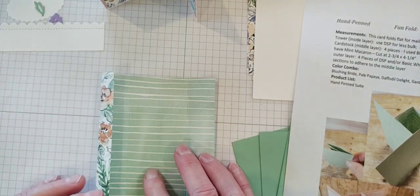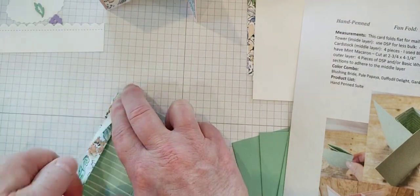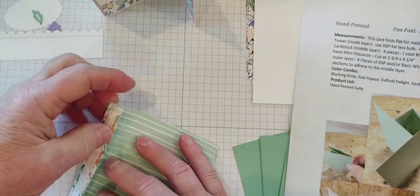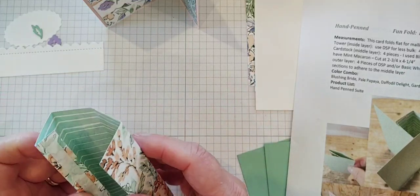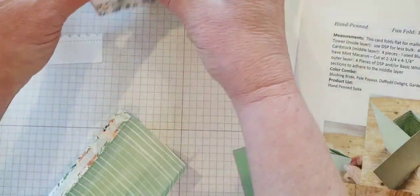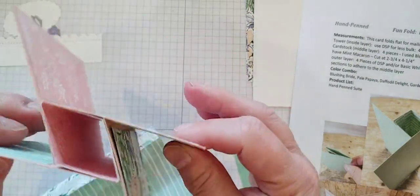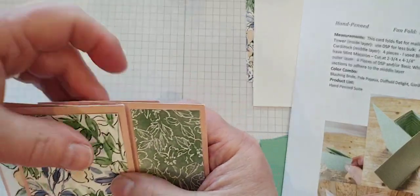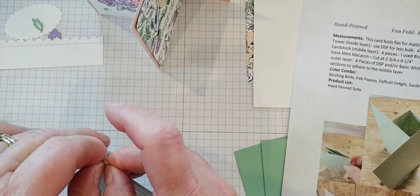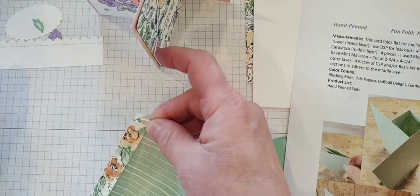What I did was grab some tear and tape and put it on my strip. You can use your tape runner too, but I like the tear and tape because it's a little more sturdy. The reason I'm using designer series paper for the tower instead of cardstock is because it gives you a lot less bulk when you're folding it. Most people use cardstock and then it's kind of bulky with all those layers. But if you use designer series paper, it's still sturdy enough to hold everything together but it folds so much easier for mailing.